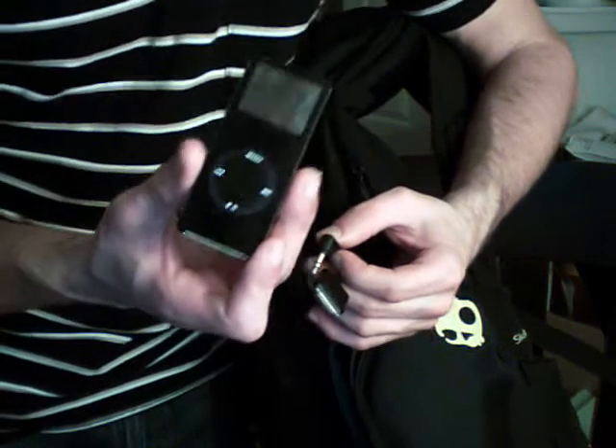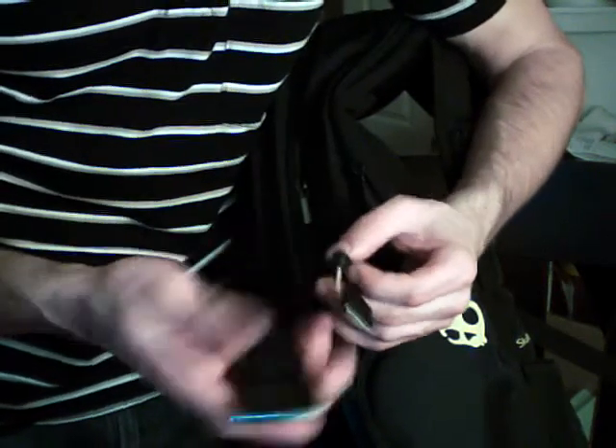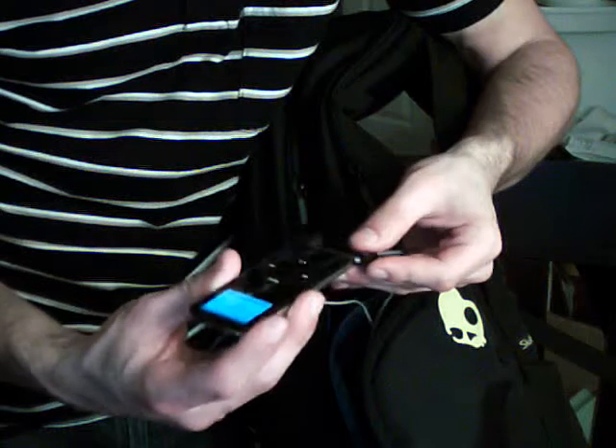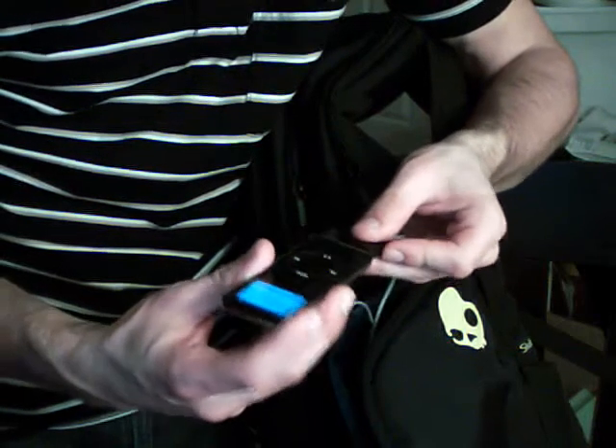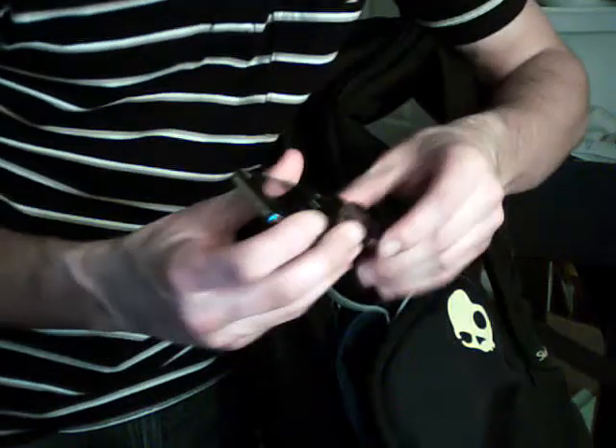But if you use anything but an iPod, you can only control the volume — not skip back and forth or pause the music. So you just put the audio in here and a 3.5mm jack in here, like so. Then you can tuck it all in here and you don't have to worry about it — just tuck it away and close this up.